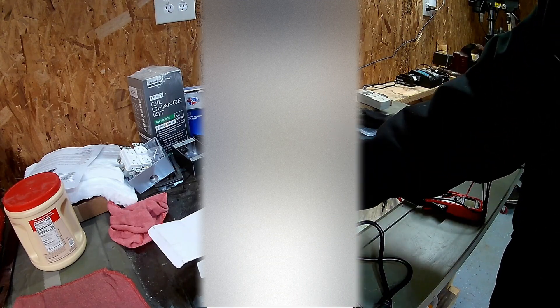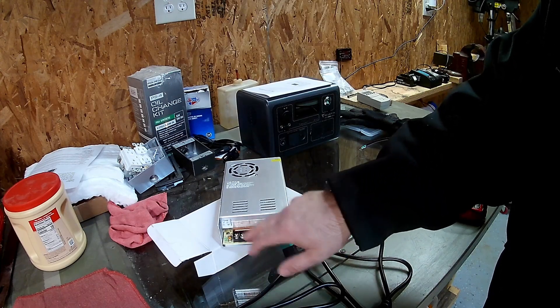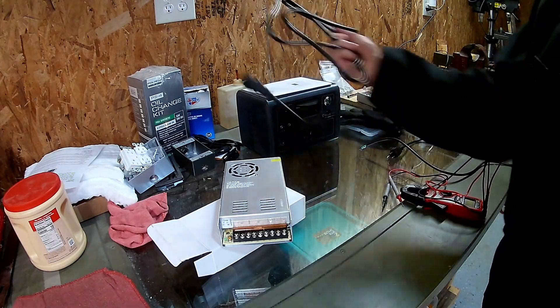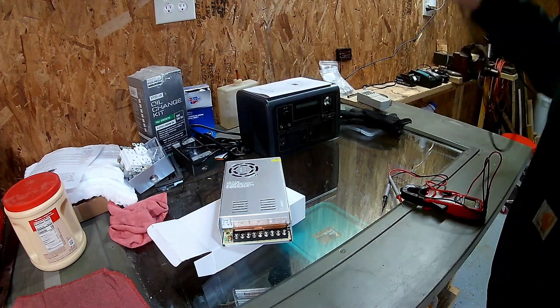To hook this up, you have to get a power cord connected here and then set up your DC voltage over here. I'm going to show you how I did that. I used one of these cords — the kind with this end. I cut the end off, and I'll show you what that looks like.